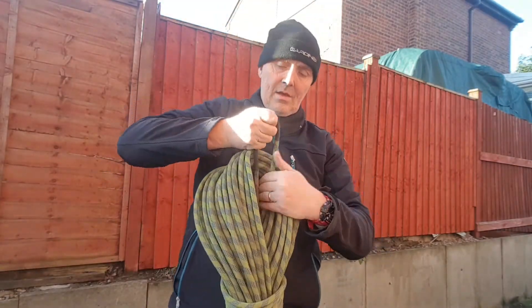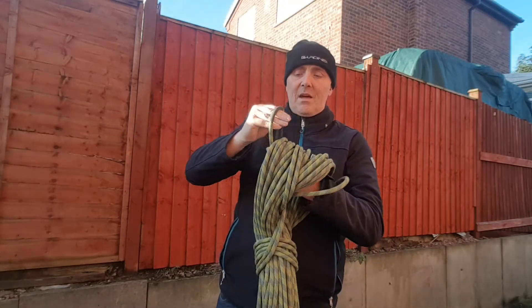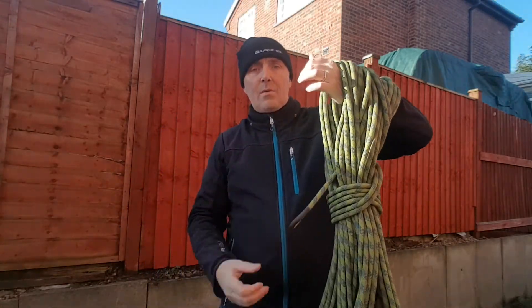Now you've brought that back through, you can use that loop to hang it on your hook for storage, or just double it over the top — whatever you want to do. And that's literally how we store our ropes.